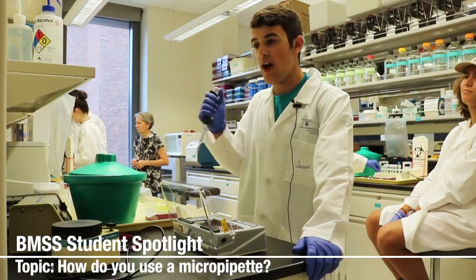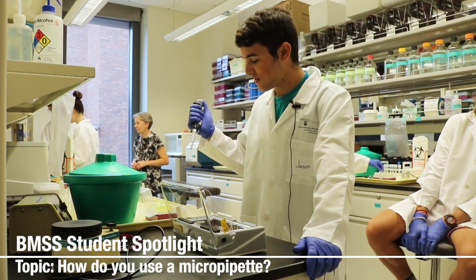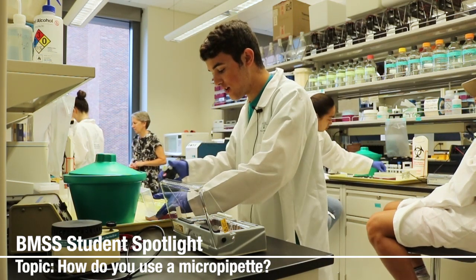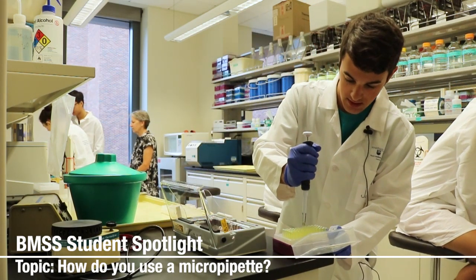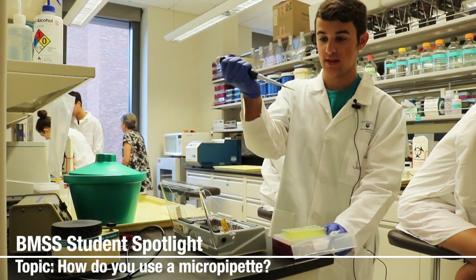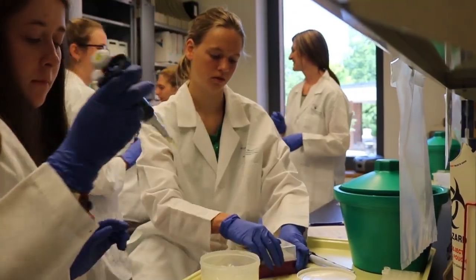Today I'm going to show you how you can pipette. What we've got here is a box of sterile pipette tips. You just take that, stick it in there, and it sticks on. Close that for now because you won't need it, and set it off to the side.